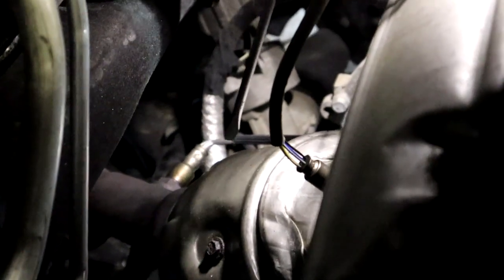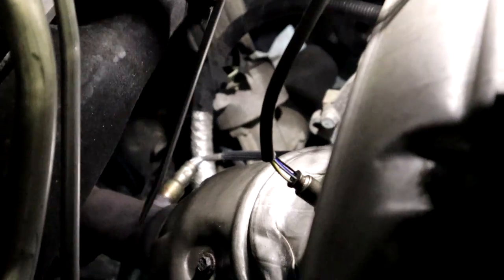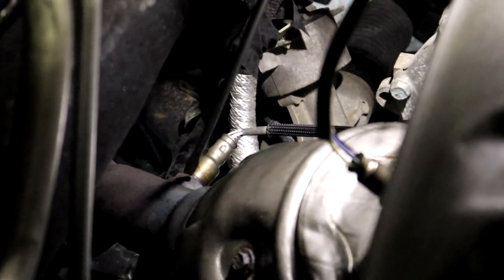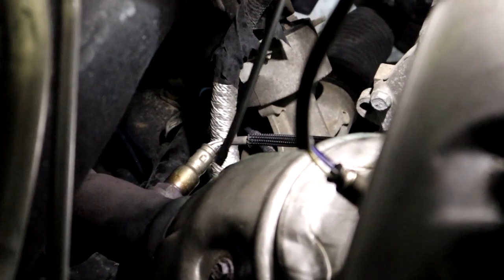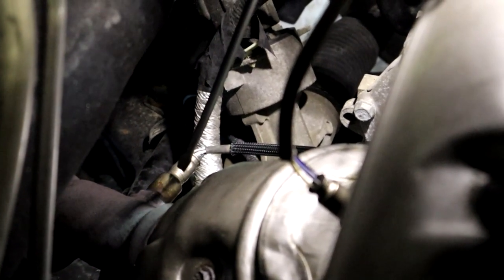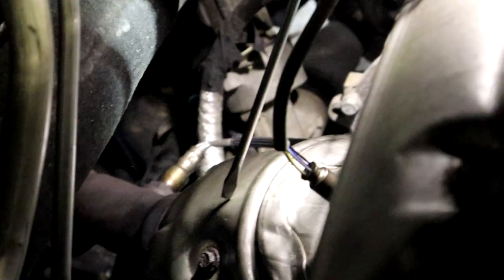So you want to make sure before doing anything that your oxygen sensor number two, this one right here, is working correctly. Because it's going to be way cheaper to replace your oxygen sensor number two than to replace your catalytic converter.